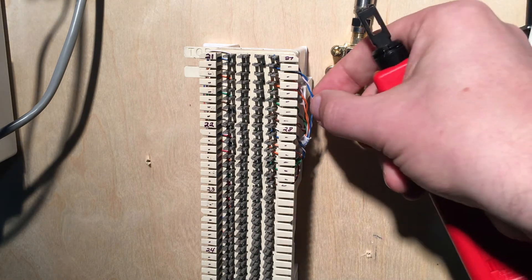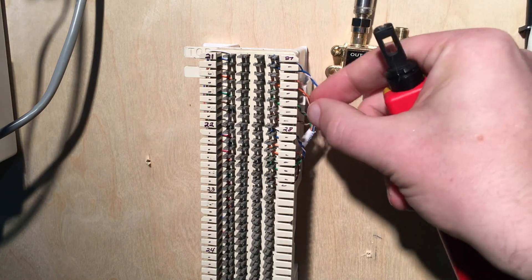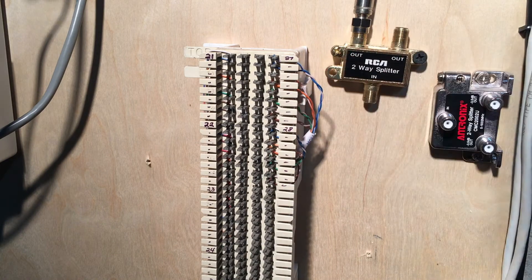The tone is going to show up on the blue pair, but what I actually want to do is hook up the orange pair, because the Panasonic digital phones use pins one and four, not pins two and three, which are typically in the center of the jack for a standard telephone line.